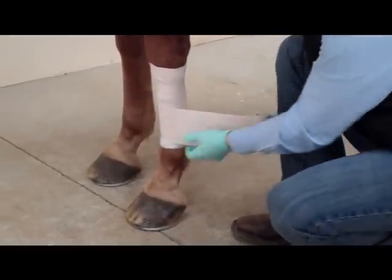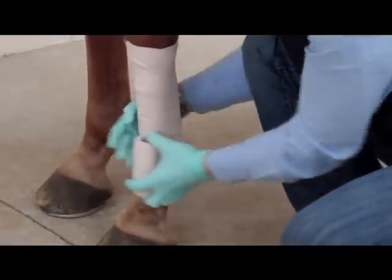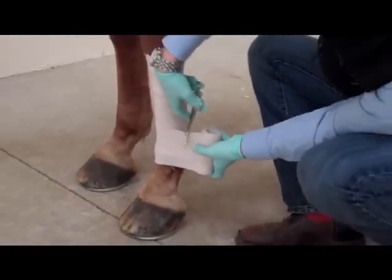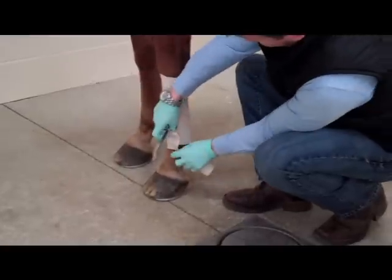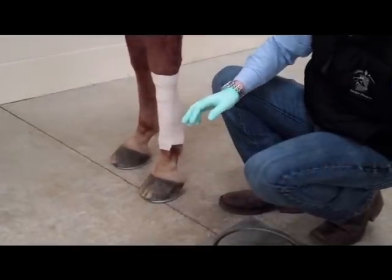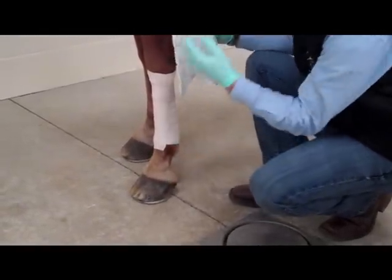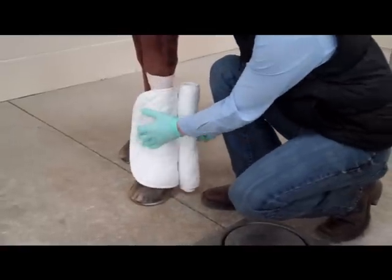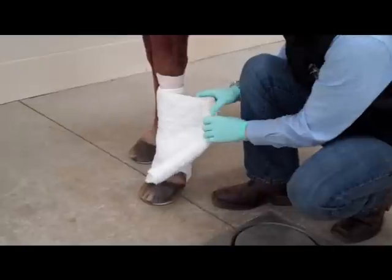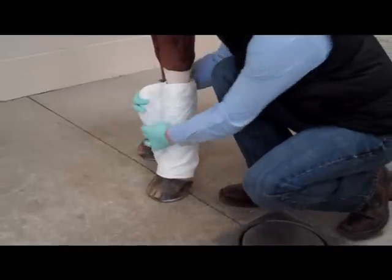It's got a red line in the middle and can overlap about half. The next layer — we'll put one of our quilts on. It's very important that we start at the coronary band and go up. We don't want to see any of the hair or skin. In this case, you can see our bandage extended a little bit above, and if it does extend above, then we'll put a second layer on — we'll show you that in a second.